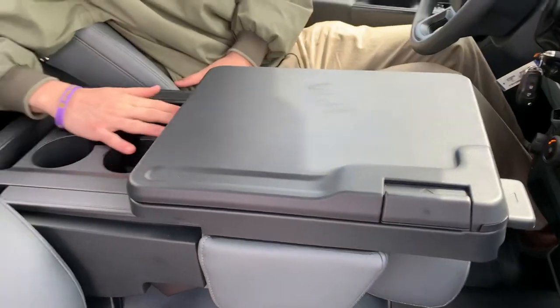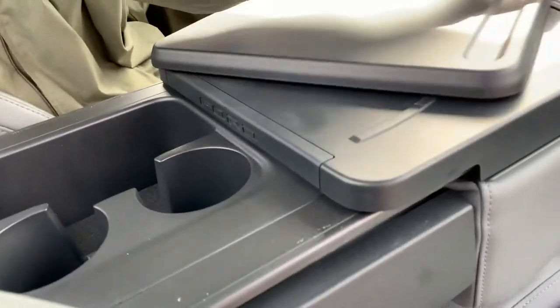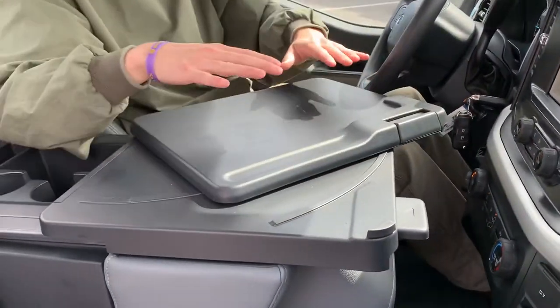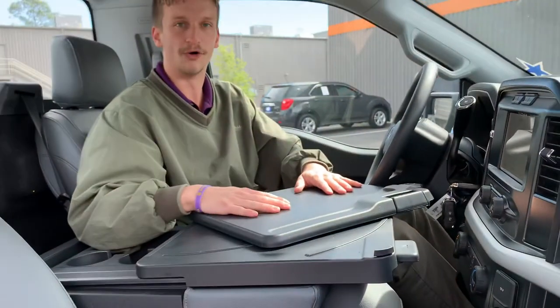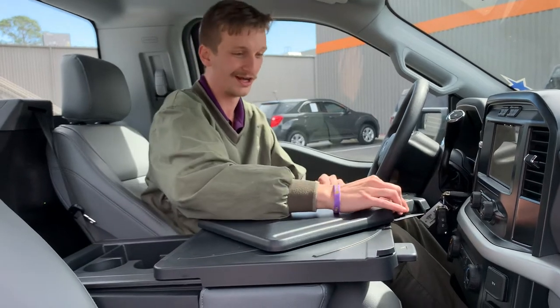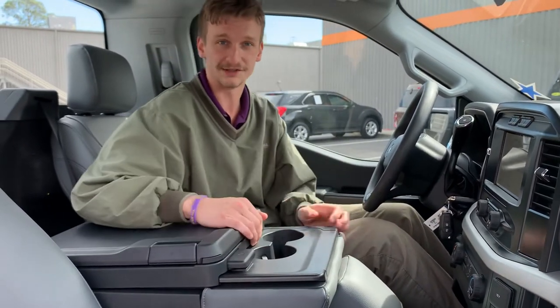We've got our Ford badging — kind of an easter egg right there — and then if I depress this button and rotate the top tray over, I've got a nice, very central, very usable F-150 interior work surface in an incredibly affordable truck. This is going to get the job done. You're on that work site, this truck is the one you need.